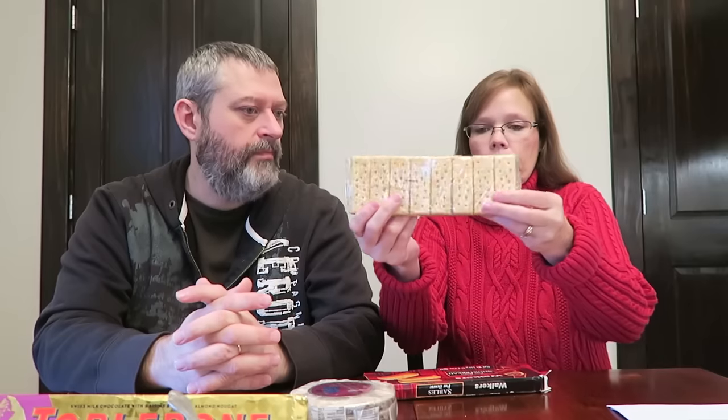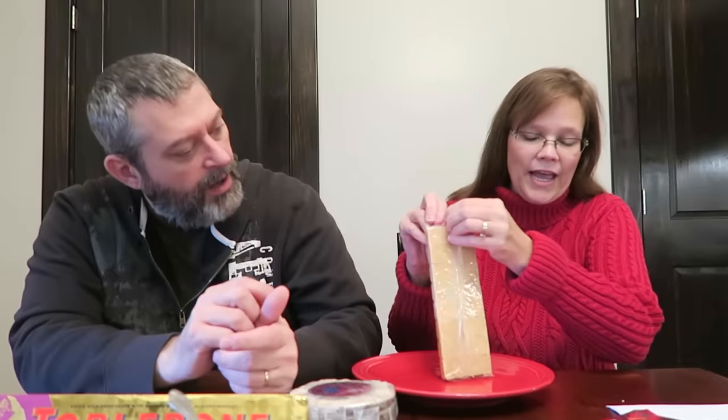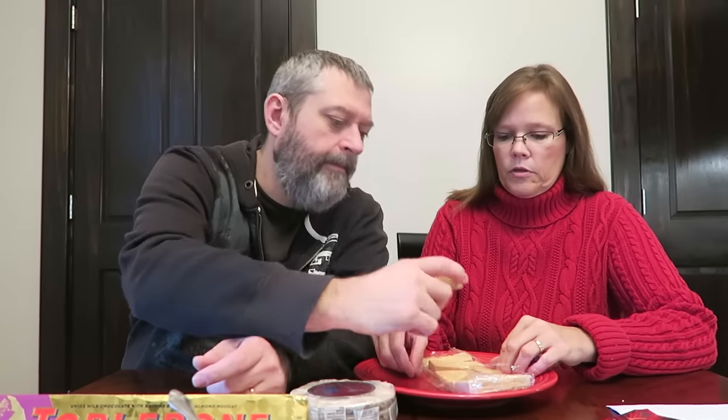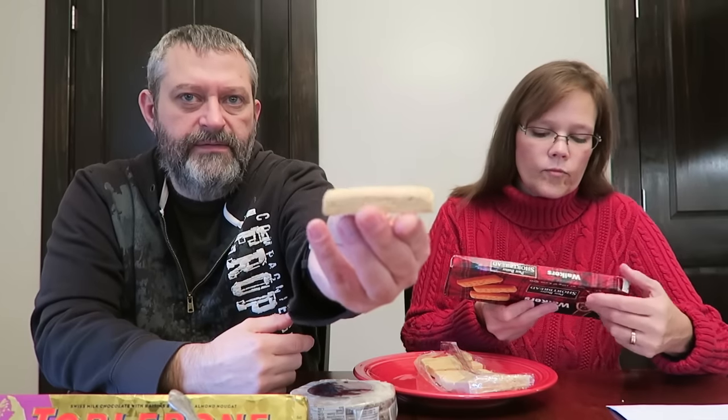I think I've seen these exact things here and just never bought them, so I'm glad to have the opportunity to try them. They come in a package like this — they're kind of like lady fingers but thicker. There are eight cookies in here. That's a thick cookie — look how thick it is. I just want to hold it up to show you.